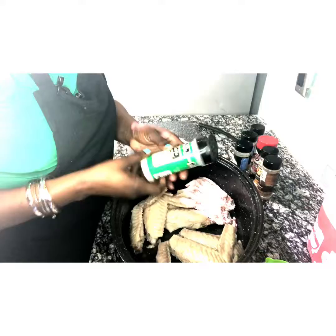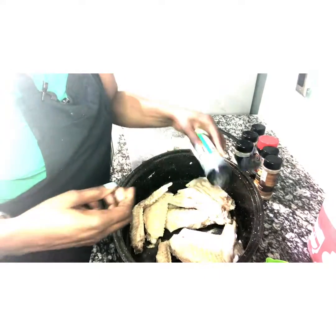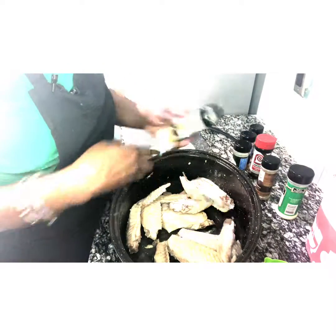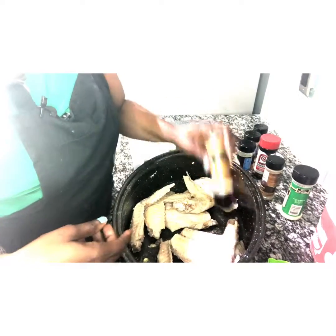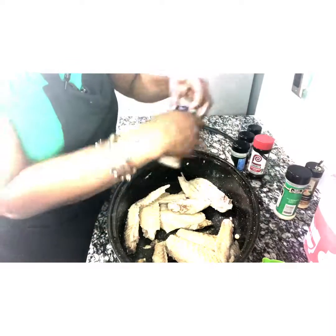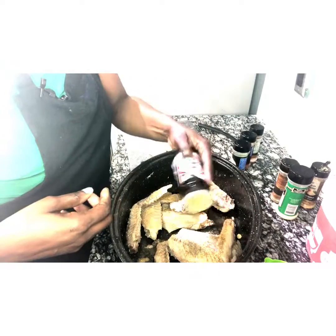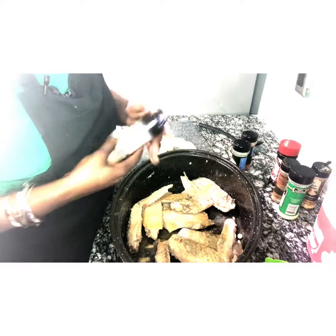First I'm going to use some garlic powder, some onion powder, some black pepper, and of course Lowry's seasoned salt. And a pinch of Himalayan salt — so not much.